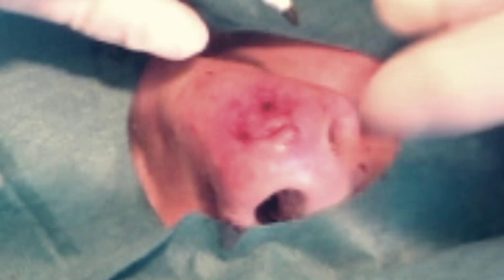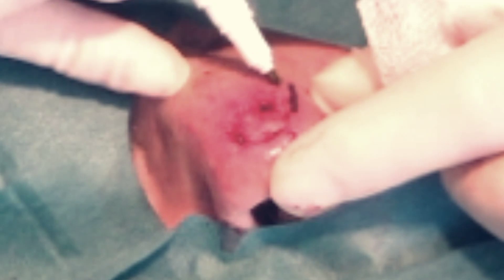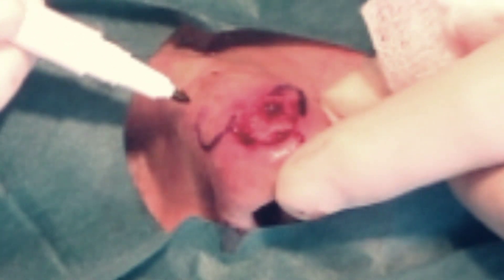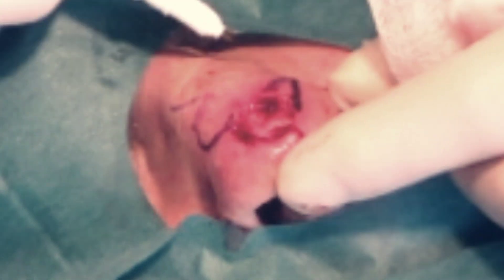The skin defect is assessed and a repair plan is devised. In this case, we will repair the defect with a standard bilobed flap. The wound has been repaired and the procedure is complete.